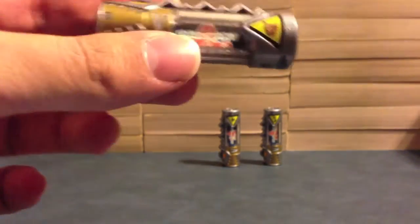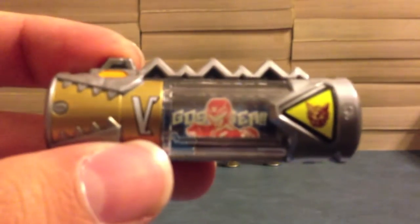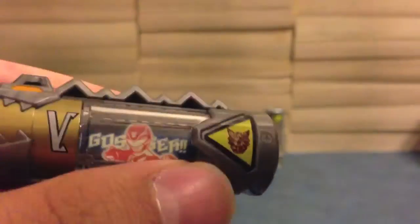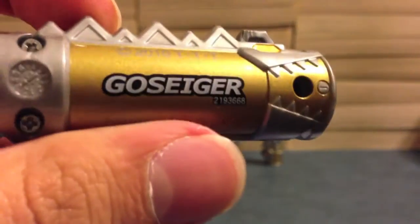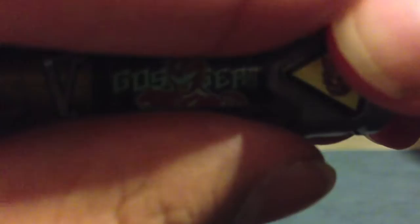First up is Ghost Sager. This is how all of our Sentai batteries are going to look — we've got the Sentai logo here instead of a number, and they are this gold color. Here's the Terragordon battery for comparison — you can see it's similar but not really the same gold color. On the Ghost Sager battery you can see Ghost Sager Red, it says Ghost Sager, the Ghost Sager show logo, and the plus and minus pins, because each Sentai team has their own set of pins. On the back it says Ghost Sager in big English letters, and it does glow in the dark — it hasn't absorbed enough light yet but it will glow in the dark.